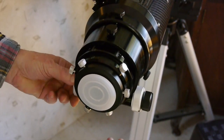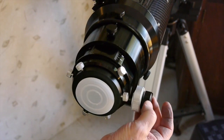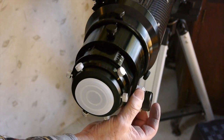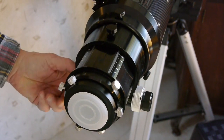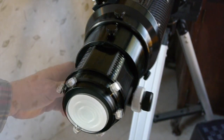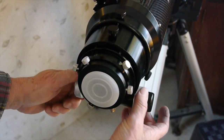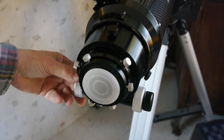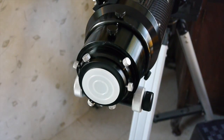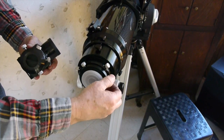Now let's check out this 3-inch focuser. They've designed this so that you can attach up to 10 pounds of camera gear on the end of it and not worry about it — it's very substantial and very smooth. There's a fine focus knob as well, and when you lock that down it will stay right there. Once you get in focus it'll stay right where you want it to be.